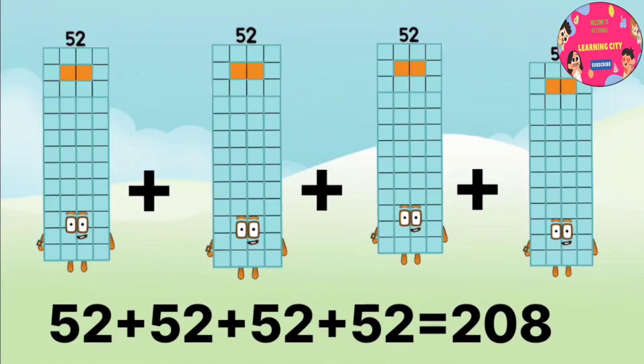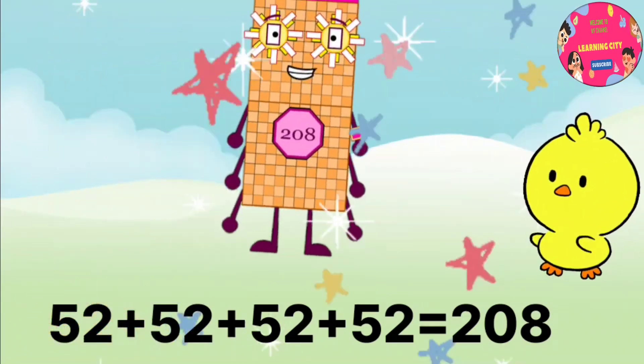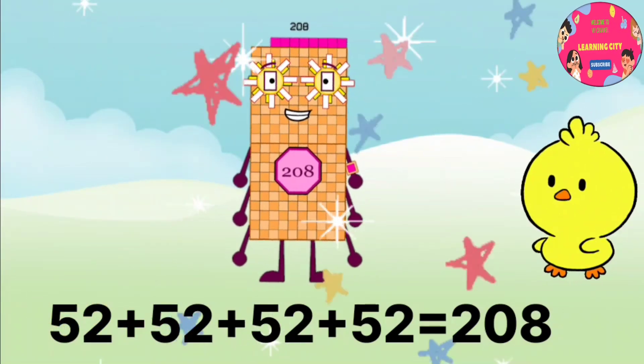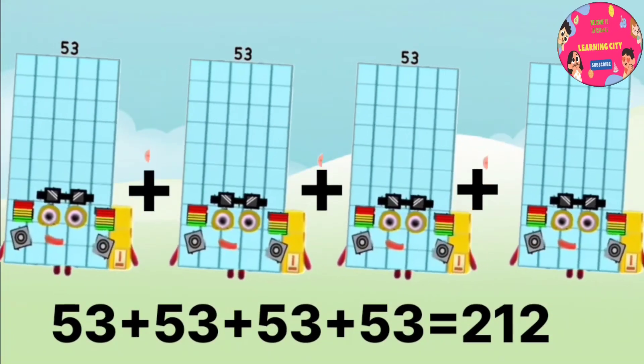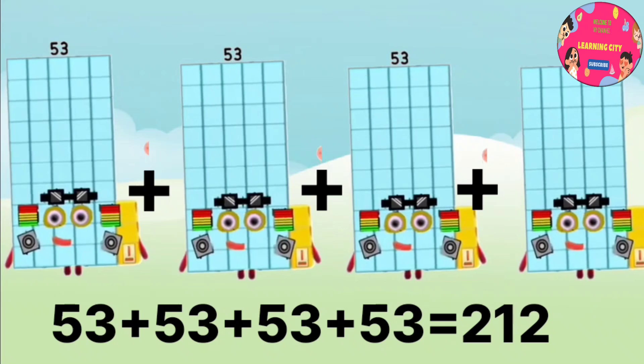52 plus 52 plus 52 plus 52 equals 208. 53 plus 53 plus 53 plus 53 equals 212.